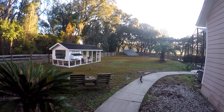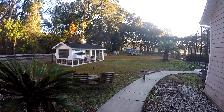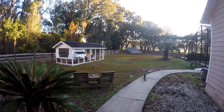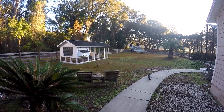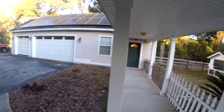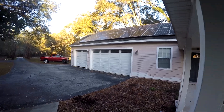Hey guys, so today I'm going to see how much I can get out of my solar power system, including the new EG4 battery bank. For those of you who are new, I'll give a brief summary. That's my ground mount array back there — that's 5,000 watts and faces southwest. This is the main array in the garage, it's 8,000 watts, faces south.